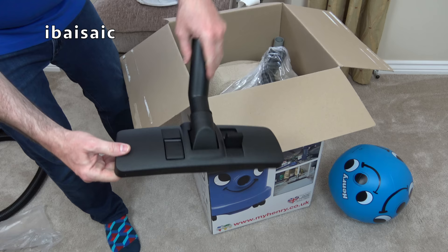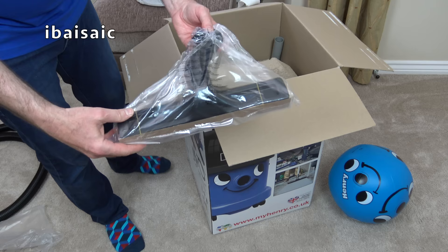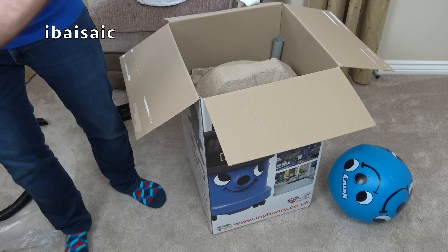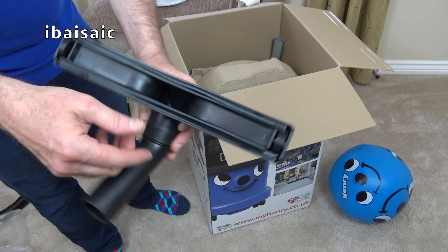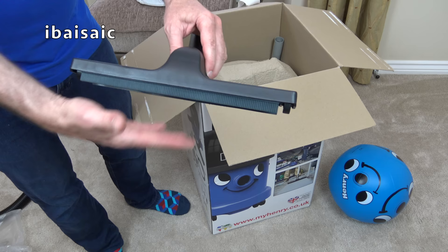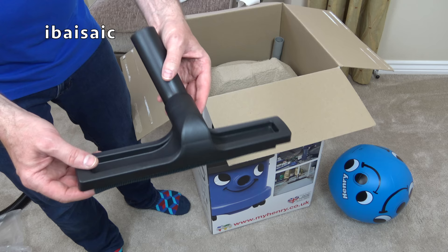If you want to pick up areas of wet — for example your kitchen floor is flooded — this is the nozzle you will want. This is a squeegee nozzle. As you can see, it's got two wheels and a squeegee either side. So basically, if your washing machine overflows or a radiator springs a leak and it's on a hard floor, this is the nozzle you'd grab to remove all the water very quickly.